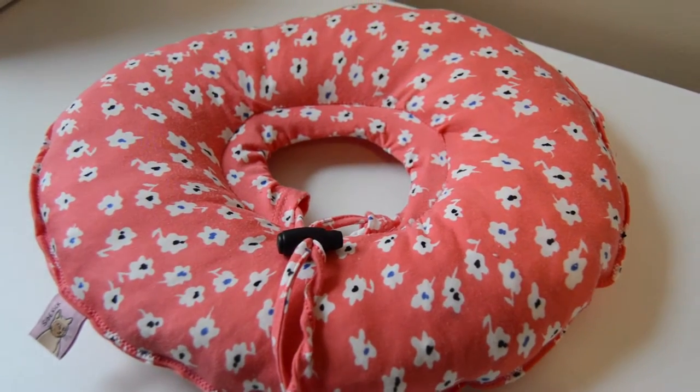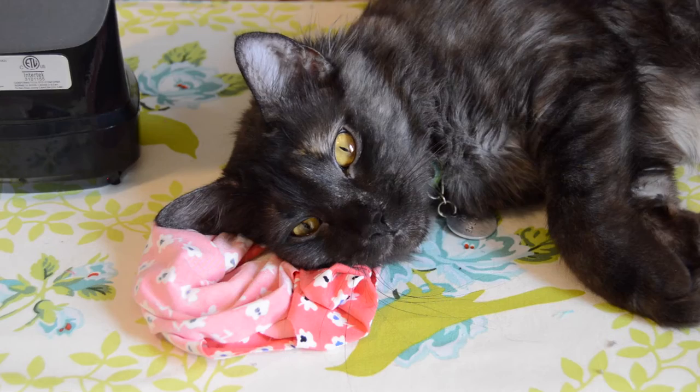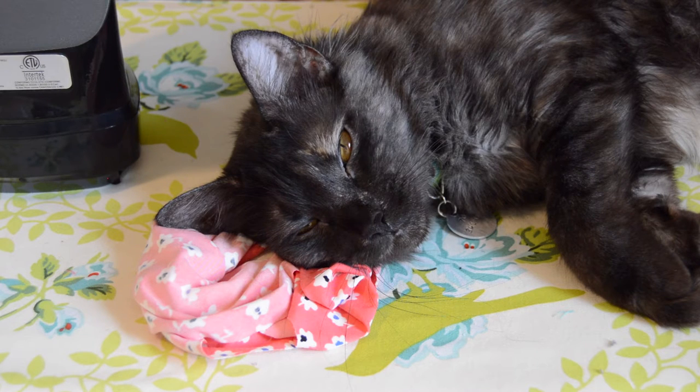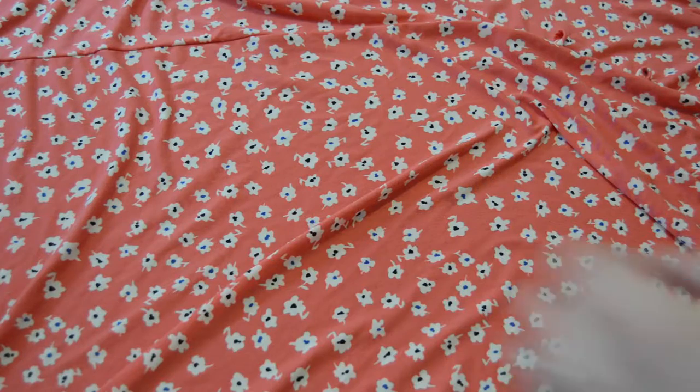Hi there, welcome back to my channel. Today I'll be showing you how to make a soft doughnut collar as an alternative to a plastic pet cone. Little Fern is getting spayed soon and we wanted her to be comfortable during her recovery. I've seen these doughnuts online before and thought I would try making my own.